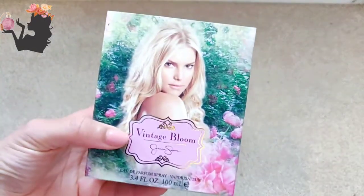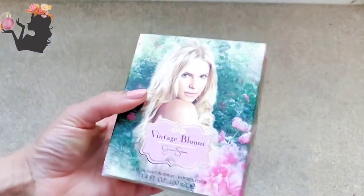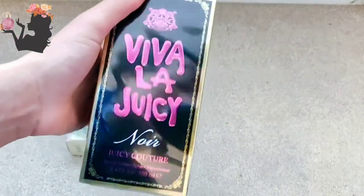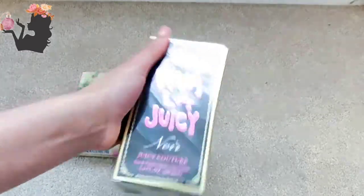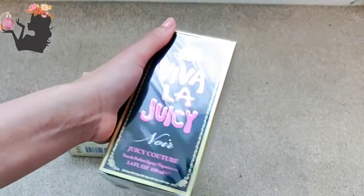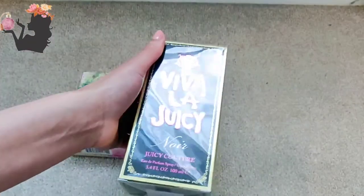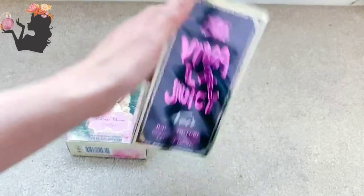So I got Vintage Bloom from Jessica Simpson — really beautiful box, I gotta say, I'm loving the vintage vibes on it. And I also got Viva La Juicy Noir. I tried this, got a small bottle, and decided it's going to join my perfume wardrobe because it was such a delicious fragrance. I feel very sassy, very youthful, very energetic, and pretty when I'm wearing it.